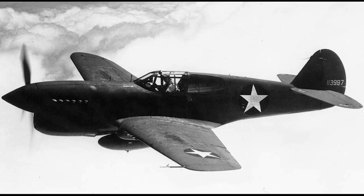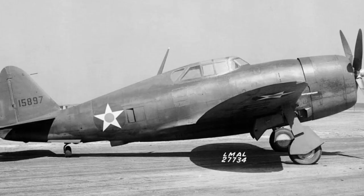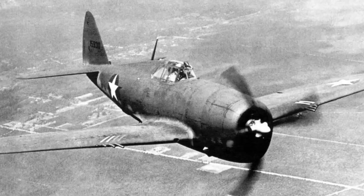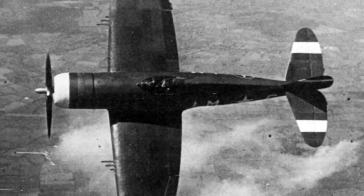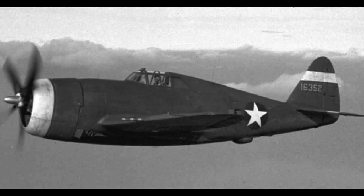The P-40 held its own, no denying that, but it was more a case of being good enough rather than excelling. And the P-38 was a fine long-range, high-altitude fighter, but it could have problems down low in a dogfight, until hydraulically boosted ailerons were fitted later in the war. But the P-47 was the first of the American wartime fighters that could not just hold its own, but happily go toe-to-toe with Axis aircraft across most altitude ranges.